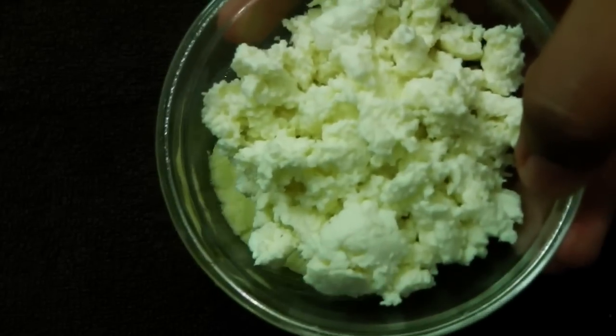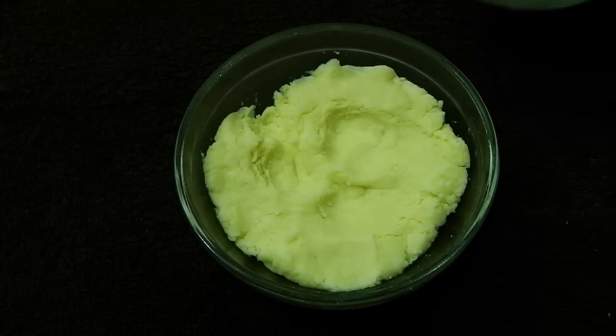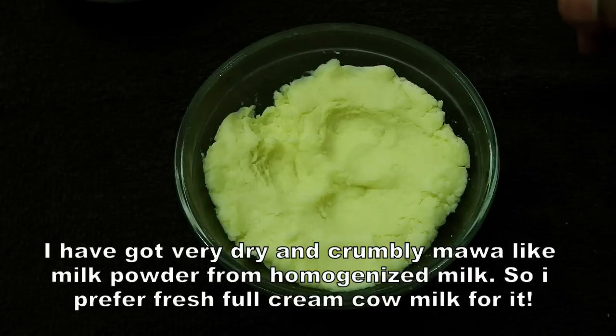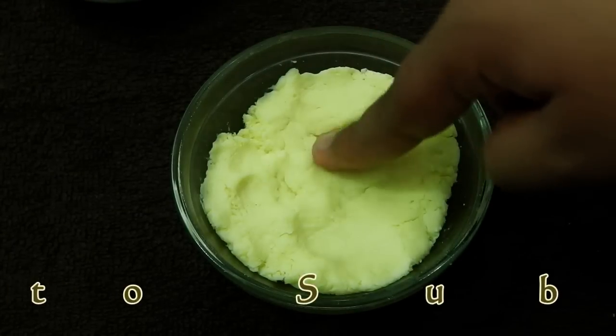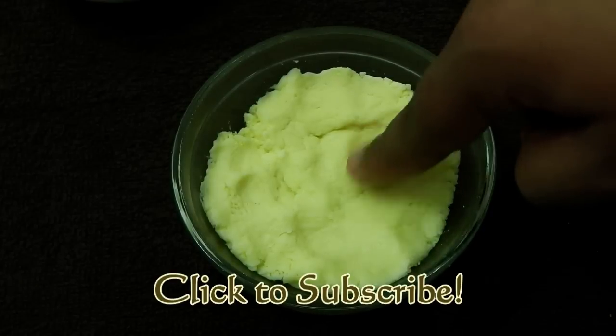I also have chhena ready and you can check the recipe for that too. I'm going to prepare gulab jamuns with this chhena and mawa. Do try and let me know how it turned out. Make sure to use fresh full cream cow milk — don't use homogenized milk. Thank you for watching, subscribe for more from Cooking Shooking. This festive season, prepare sweets at home!